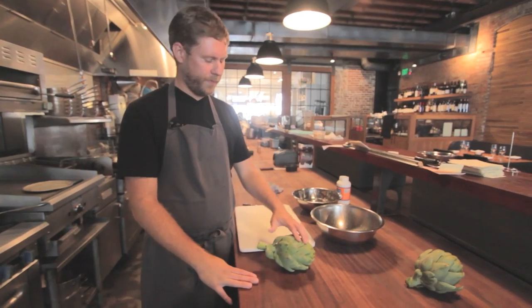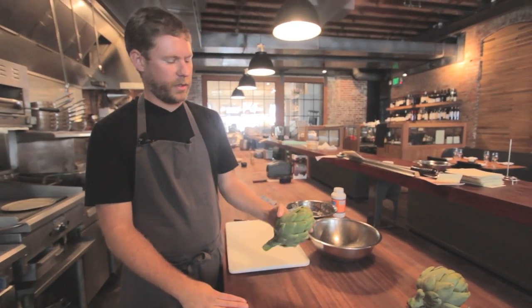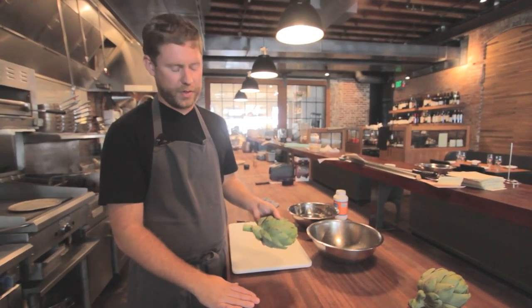These can be a little tricky for some people, mostly because of the thick leaves and the spikes. They get a little dangerous — they poke you.